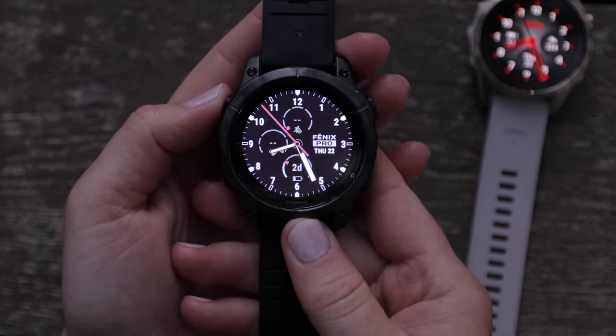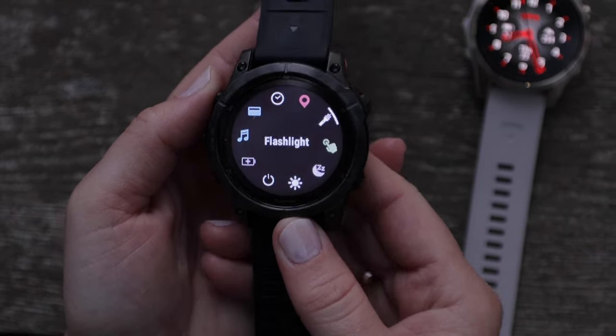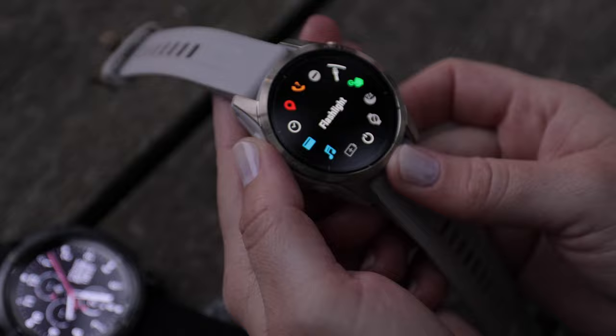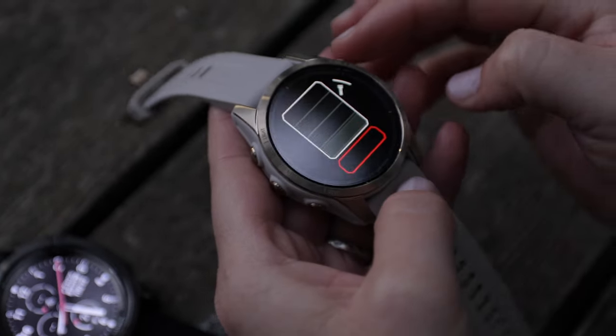The flashlight is equipped with various functions that can be customized in the menu. Press and hold the light button to access the controls menu, then select the flashlight icon by pressing the enter button on the top right or by tapping it on the touch screen.